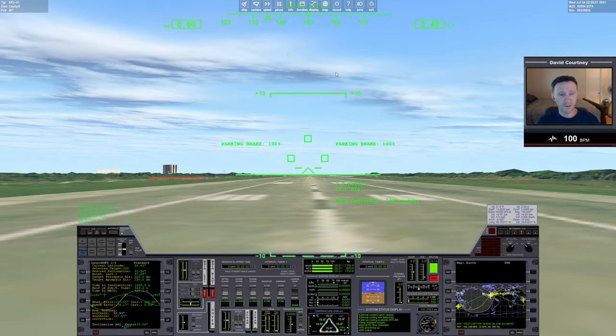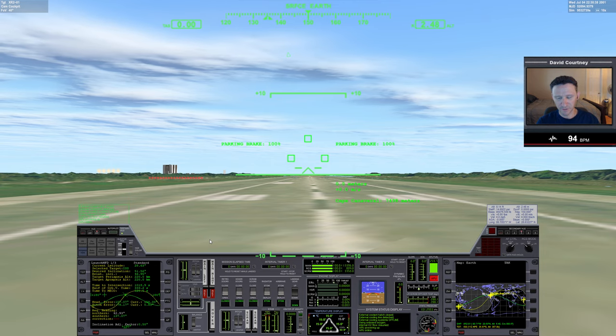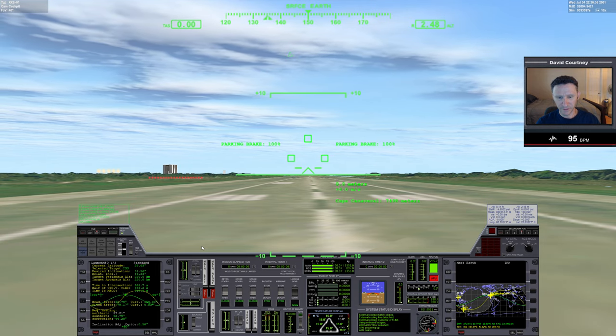I've already gone through some setup prior to the video so we can get flying right away, since we covered mission planning in the earlier series. We're going to the ISS again this mission, and I plan on doing things a little bit differently than the first mission. I also put my heart rate monitor on. Using Launch MFD this time, the time to intersection is about a thousand seconds away, so we'll warp time forward to about 300 seconds and then take off.